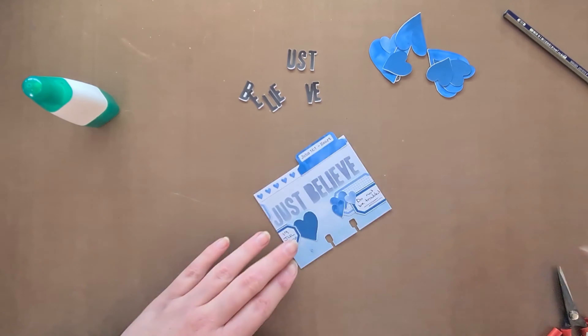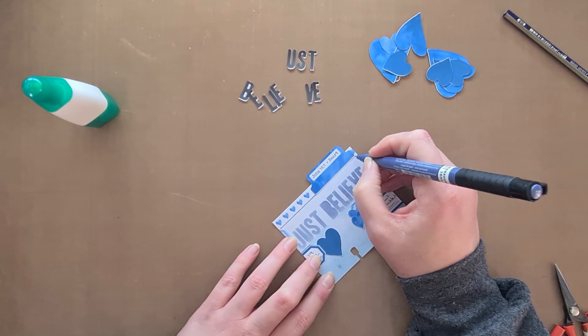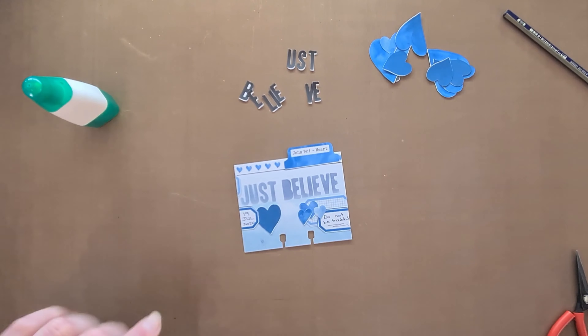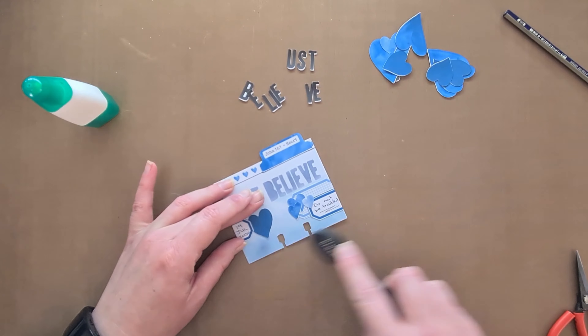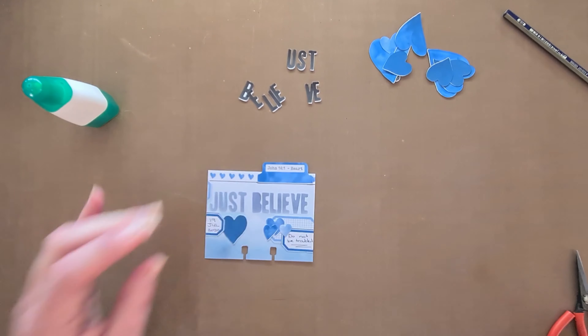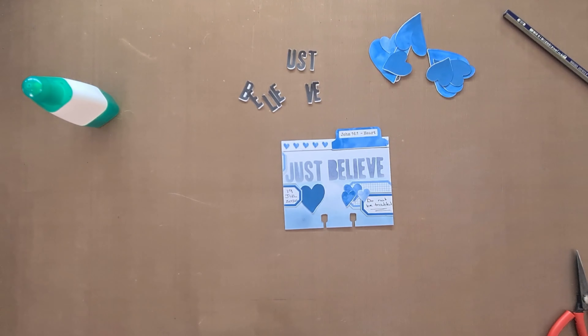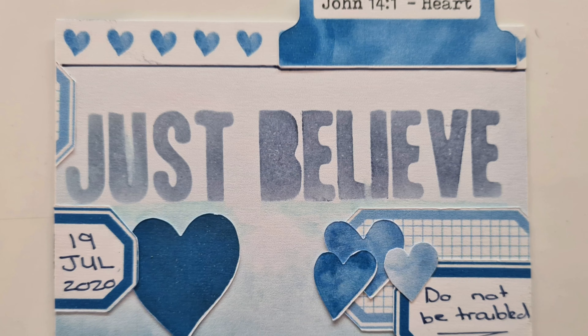I want to thank you so much for joining me. Thank you for always following the channel, watching the videos, and for all the beautiful comments I get — I appreciate it. If you haven't subscribed yet, please do so. Leave me a comment if there's something you want to see more of, and I hope to see you again soon. Bye-bye!